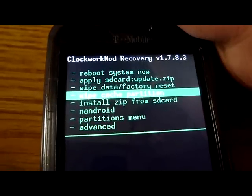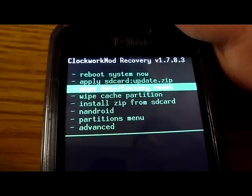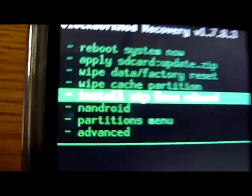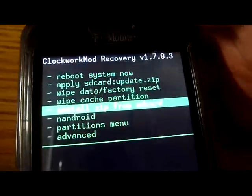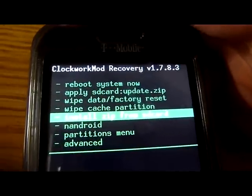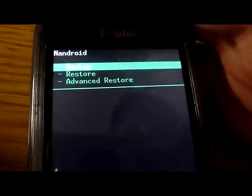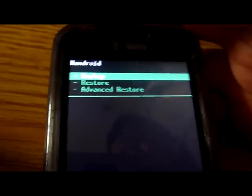There's 'wipe partition' so if you want to wipe the partition on your SD card. And there's 'install zip from SD card,' which is the same as flash from zip from SD card. And then there's the Nandroid, which is to backup and restore.